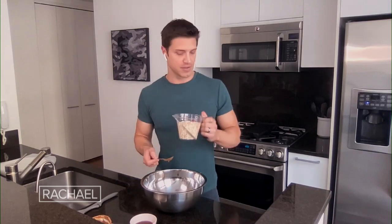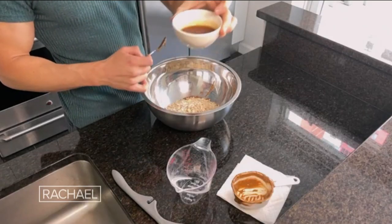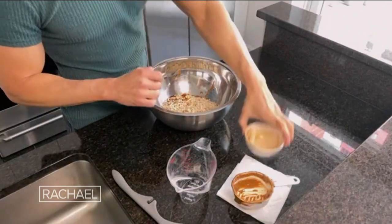Next ingredient: rolled oats — these are gluten-free, so if you're gluten-free, this is great. Throw that right in. Then we're using maple syrup instead of cups of sugar — three tablespoons of organic maple syrup. And just to go back: the oats are a cup and a half.